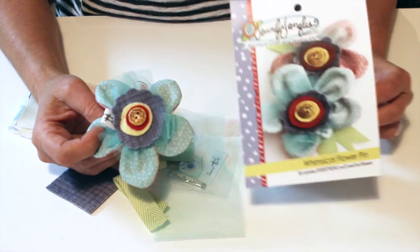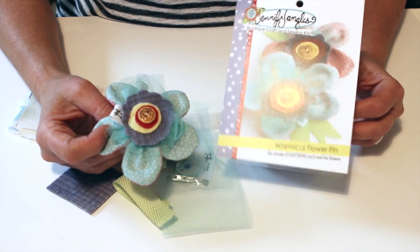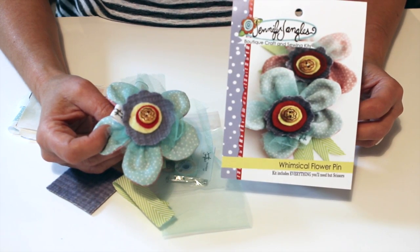All the instructions are in the kit and ready to go. These can be found along with more information at jenniferjangles.com. Thanks a lot!